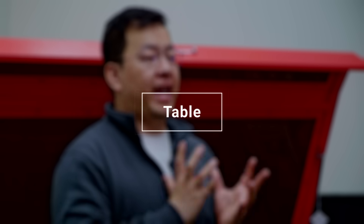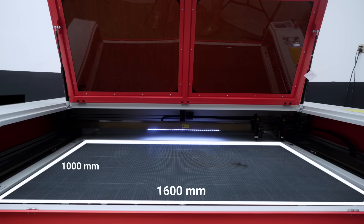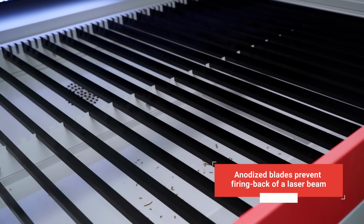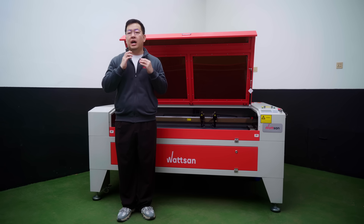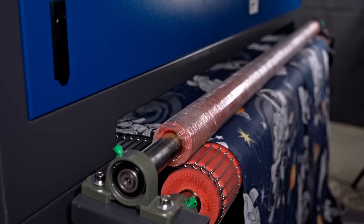The work area is 1600 x 1000mm, and because of this, you can work with materials without pre-cutting. The table itself consists of anodized blades which eliminate laser reflections from the other side of the material during cutting. You can also install a honeycomb table instead if you are cutting very small parts, and for cutting raw materials, we have models with a conveyor table.